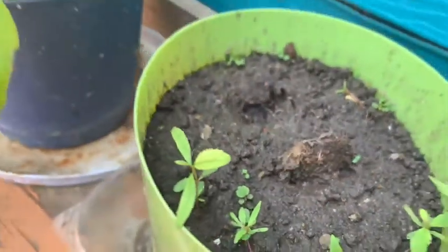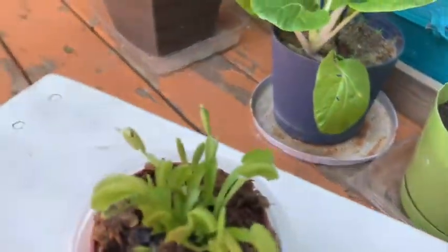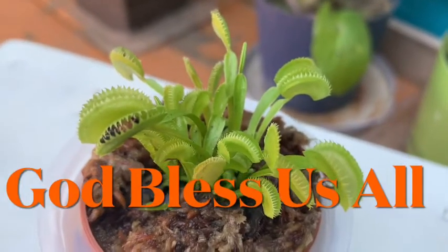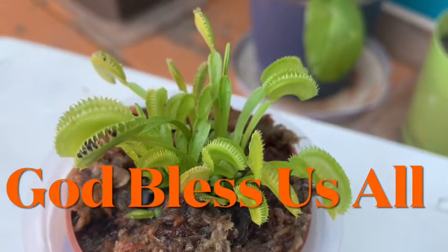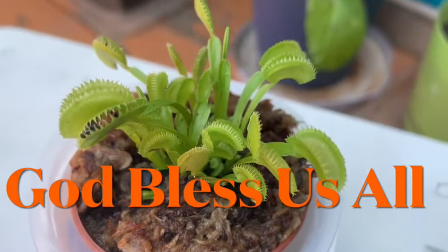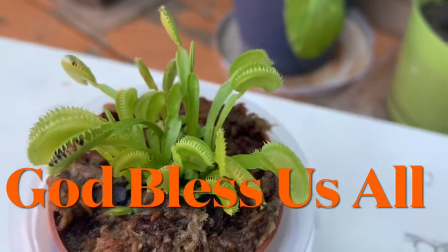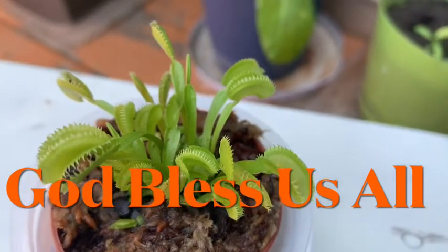This one is mango, not growing yet, but most of all I love this one. I hope this one is pomegranate and I hope this one will survive, guys.